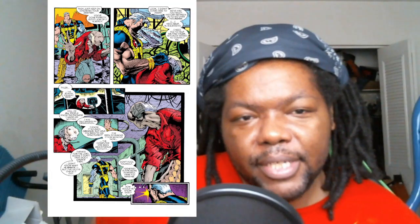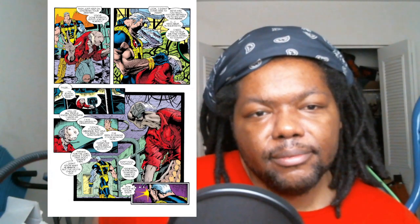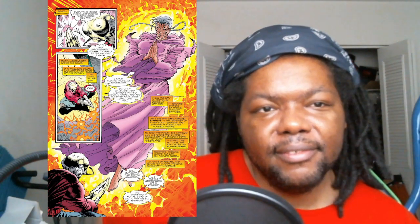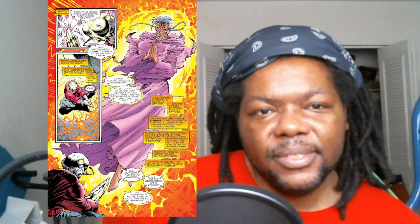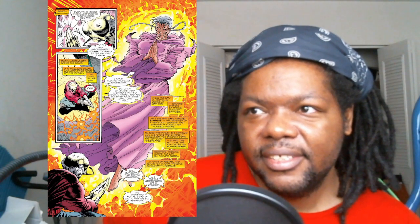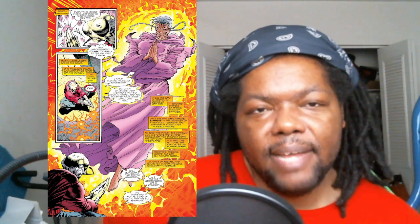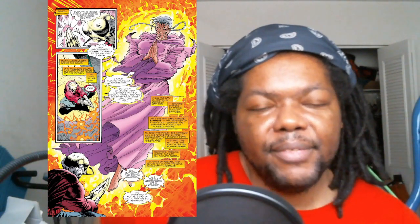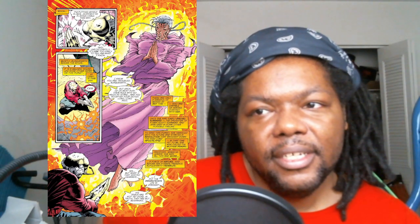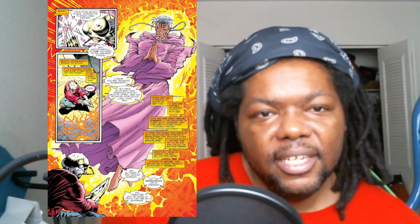Cable goes to meet back up with Blacksmith, hoping he has a clear picture of the intruder. He doesn't really, but Cable suspects it's got to be Tyler — only explanation. Then Blacksmith starts speaking — psychically or mystically, I'm not sure — to a woman named Rachel Summers, the daughter of Jean and Scott from an alternate timeline. In the main timeline their child is Nathan/Cable, but in alternate timelines there's a daughter named Rachel Summers, and here Blacksmith is speaking with what appears to be an older version of Rachel Summers.